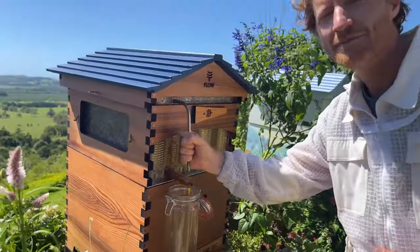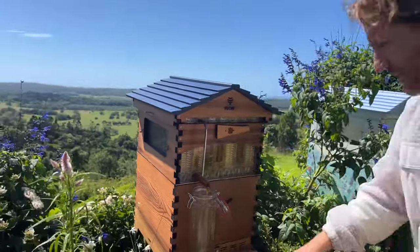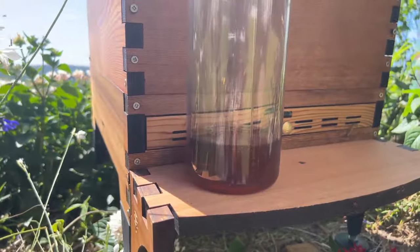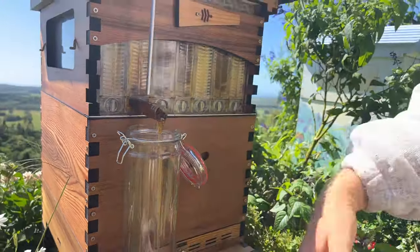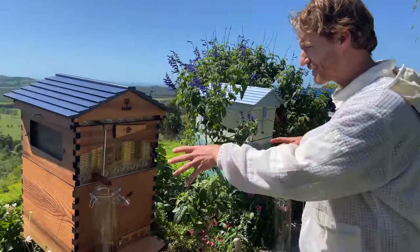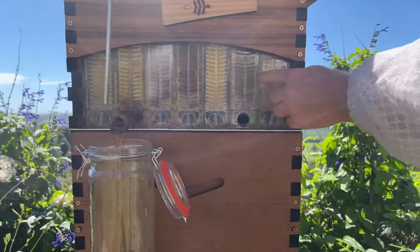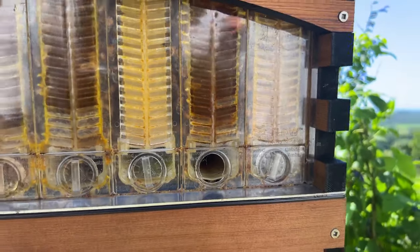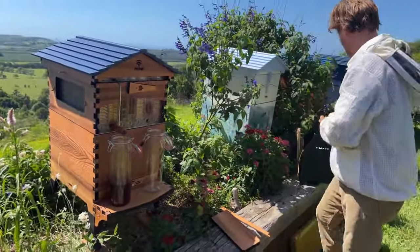I'm going to insert the key the rest of the way and turn it. It's not too hard today — sometimes if it is too hard, just do it bit by bit in segments. Watch this honey stream really picking up and filling our jar. The bees keep the hive at 35 degrees Celsius for their brood, so that warmth flows up. It's quite a warm day here too, so the viscosity of the honey is low — it's thinner because it's warm — and it is absolutely pouring out of the frame.